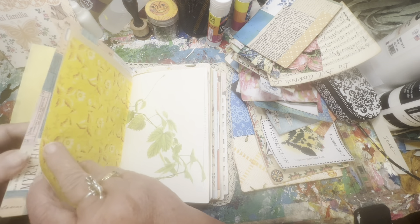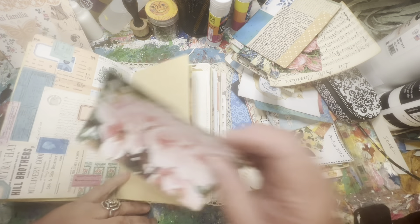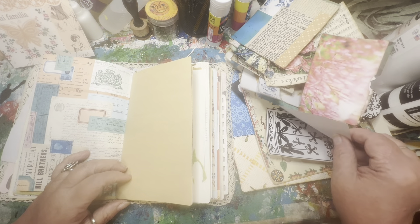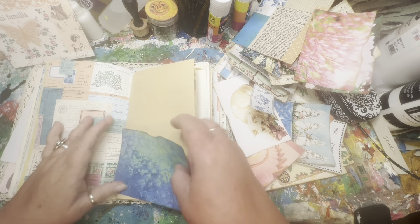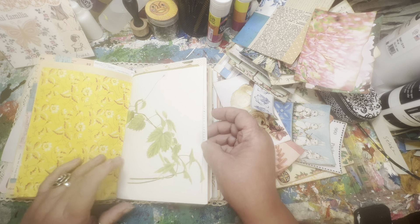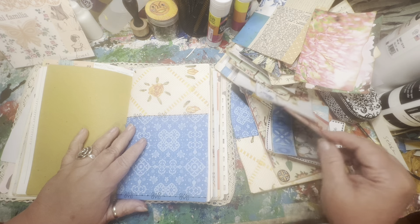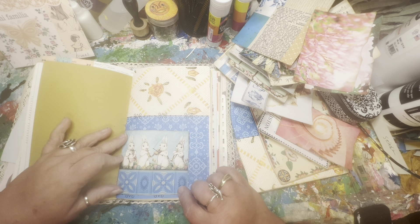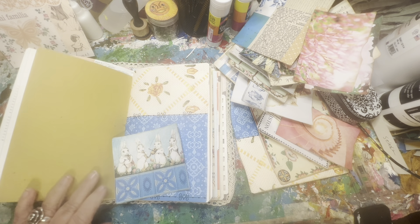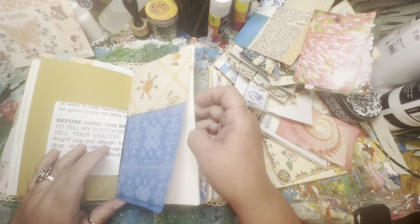Oh I like that — be pretty there. That kind of coordinates with that page over there. That's a beautiful botanical book page; we'll leave that as it is. Look at those little bun buns. I don't want this to look too much like an Easter journal, but one little pocket is not going to kill us, is it?